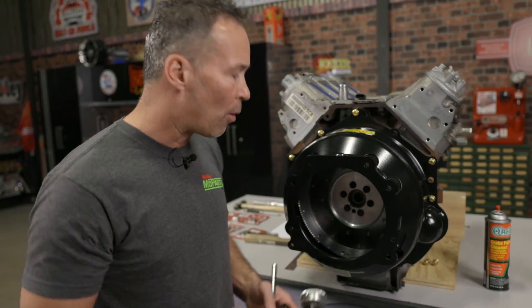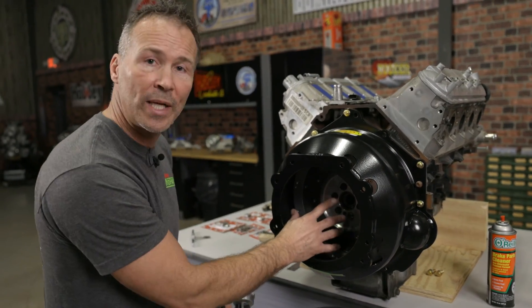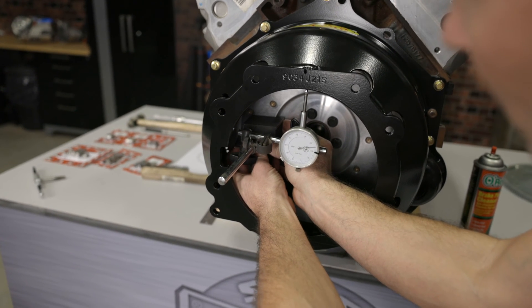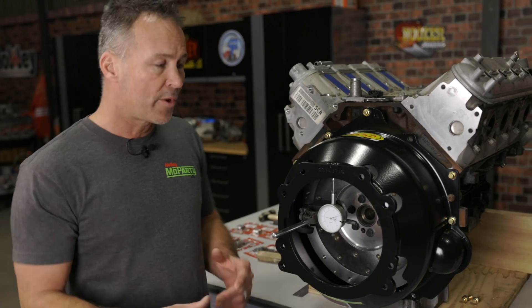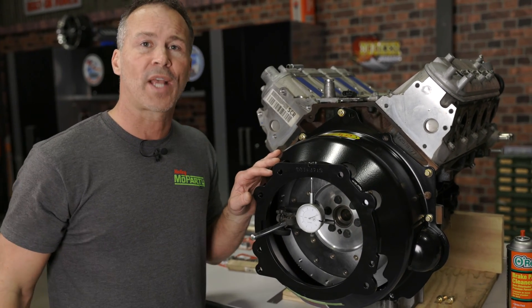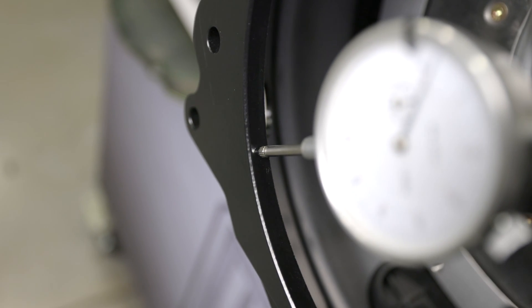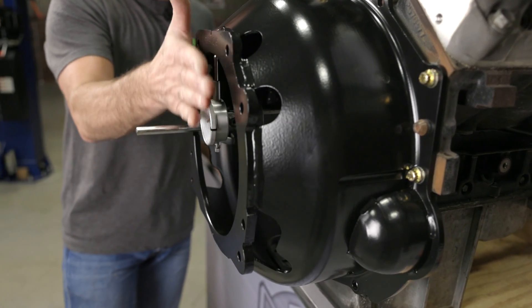I'll be using a magnetic base to mount my dial indicator to the engine's flywheel. You could also use a bracket mounted to one of the crankshaft bolts. It may be necessary to remove the bell housing in order to do this. Position the base of the dial indicator on the crank flange or the flywheel or flex plate surface and make sure it's secure with no movement or rocking. Adjust the plunger on your dial indicator so that it makes contact with the inside bore of the hole found in the bell housing. The ball tip of the indicator should be centered on the thickness of the plate. For the best reading, try to get the indicator as parallel as possible to the back of the bell housing.